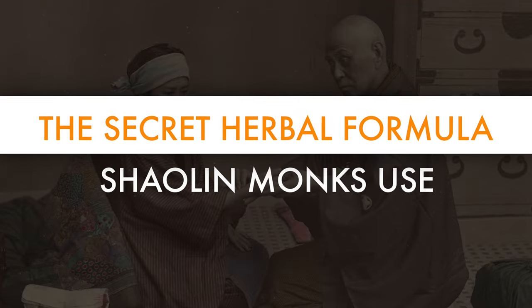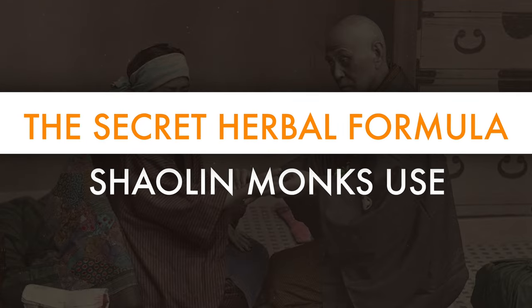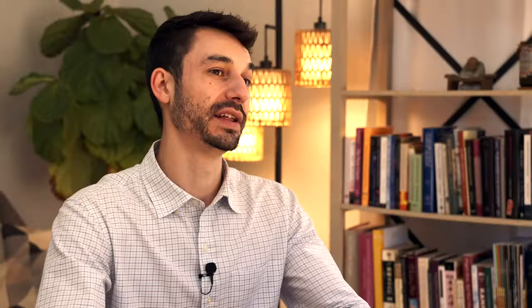Let's jump in and go into the secret history of these Shaolin external liniments, and we'll talk about herbal healing with traditional Chinese medicine. I'm Dr. Alex Hine, board licensed acupuncturist and doctor of traditional Chinese medicine, and author of the health book Master of the Day.